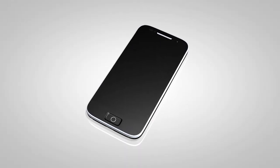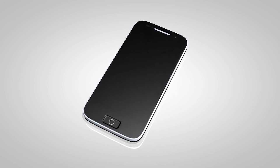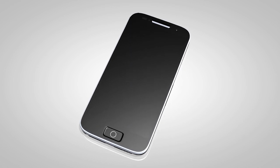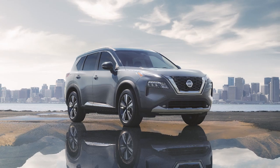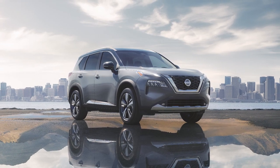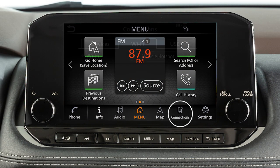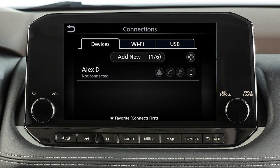It is necessary to set up the wireless connection between a compatible audio device and the in-vehicle Bluetooth module before using Bluetooth audio. To connect your device to the system, the vehicle must be stationary. Press the menu button, touch Connections, Devices, then Add New.